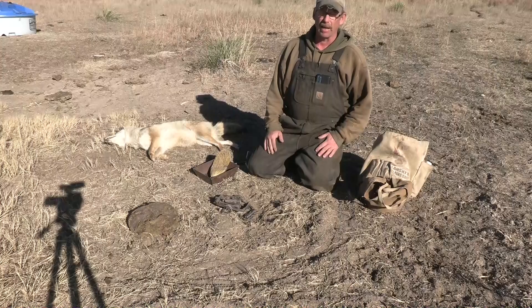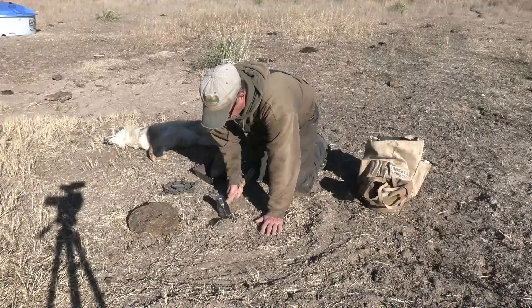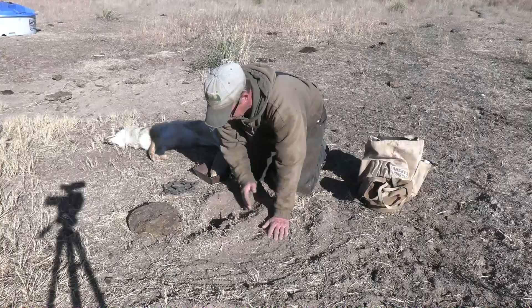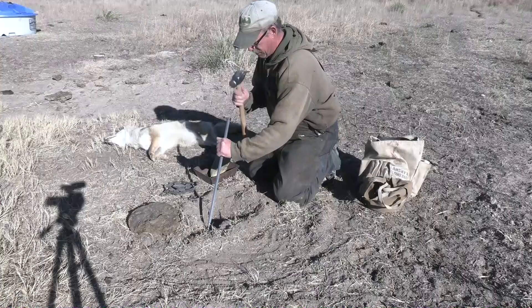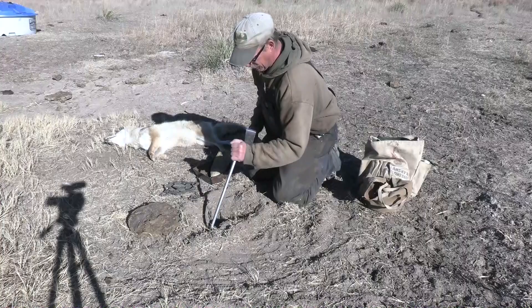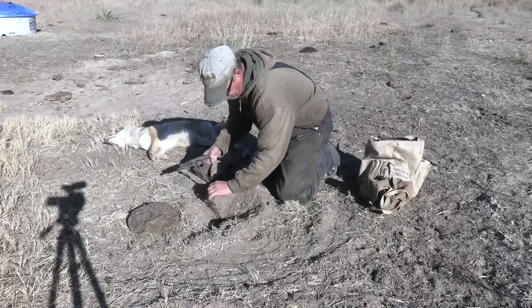This is just a foxy type of set — nothing fancy. The ground was hard and it's still hard, so I'm making kind of my dirt hole set. A modified Charlie Robbins. I'm going to use my driver here and make myself a mouse wobble hole, because it is hard ground. Wobble it out a little bit.